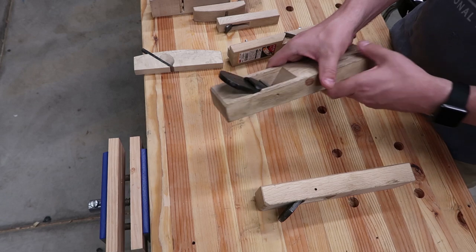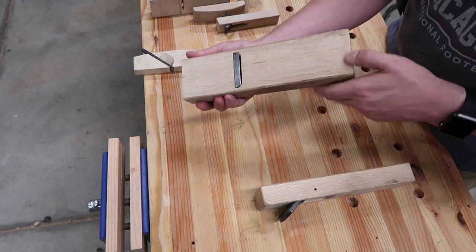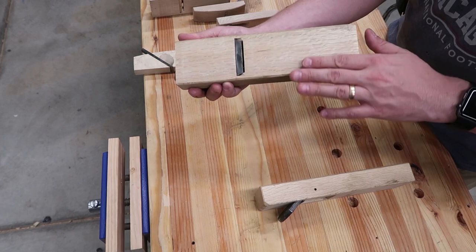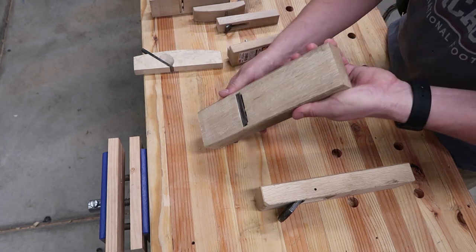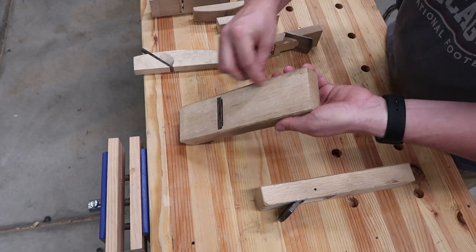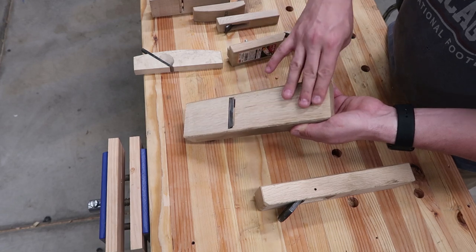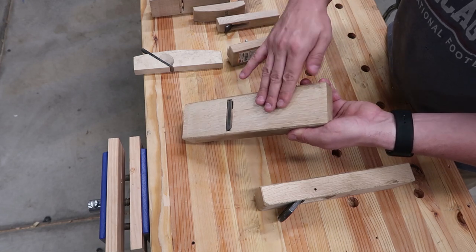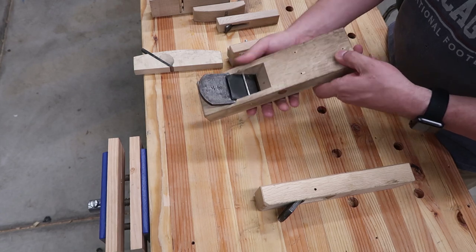Here's my bigger one, the one I use more than anything. I had it re-flattened watching Samurai Carpenter's video on how to set this up. After I flattened it, I got it all hollowed out except for on the edges and the back side right here, and made my own little card scraper to get this all hollowed out in the middle. I really like this one - definitely my favorite.